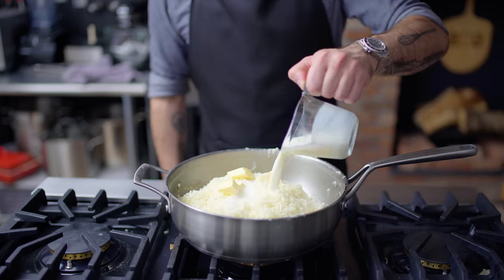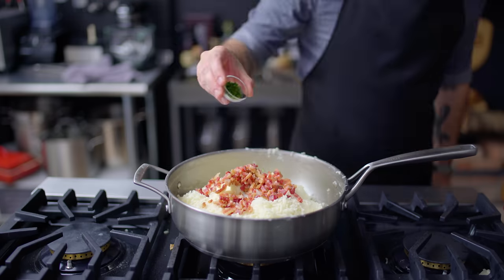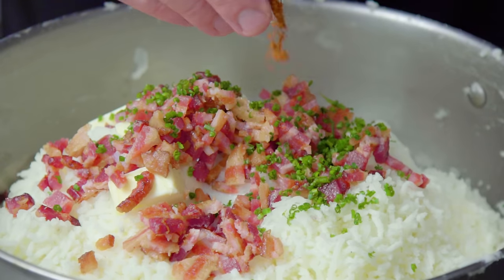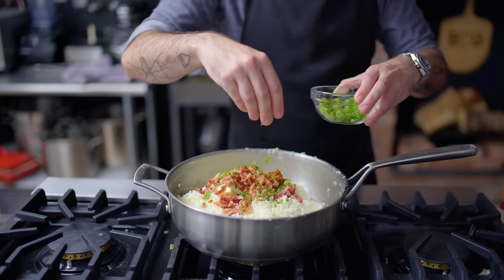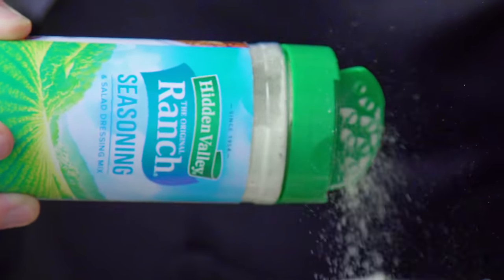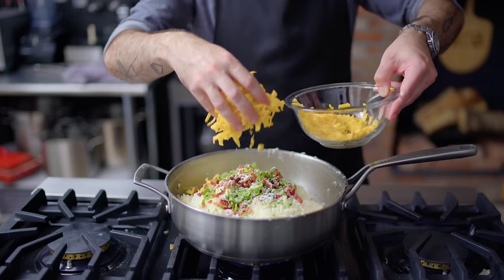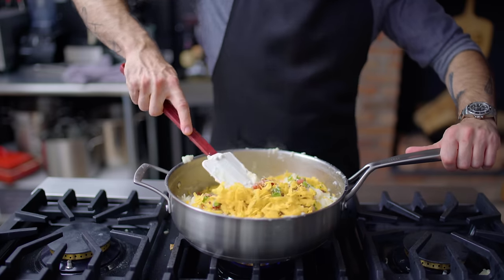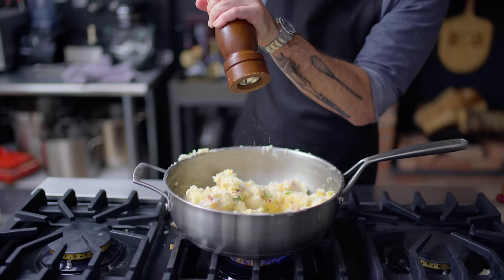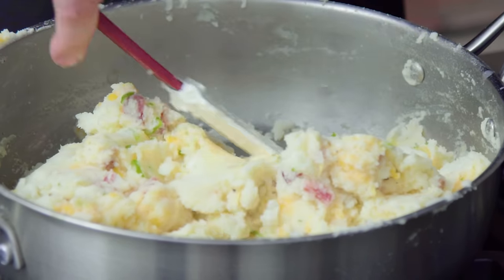We're starting with our Russets, butter, and heavy cream combo, and beginning our amperage increase with some crispy bacon, some finely minced chives, an optional teaspoon of cayenne pepper for a little heat, some scallions for scallion flavor, and a few hefty shakes from our Hidden Valley Ranch Seasoning Shaker. But even with all that buttermilk and herb flavor, we're not done. About four ounces of grated cheddar and a few generous twists of freshly ground black pepper put the kibosh on our potato mix-ins.